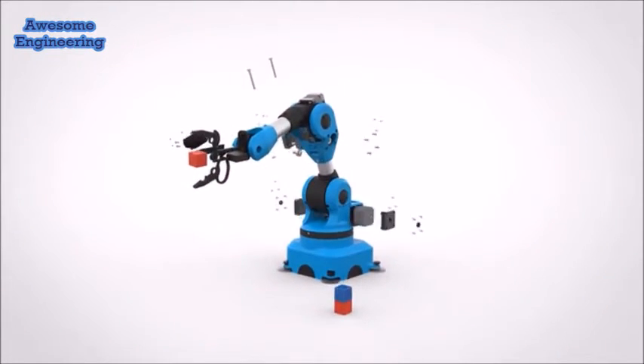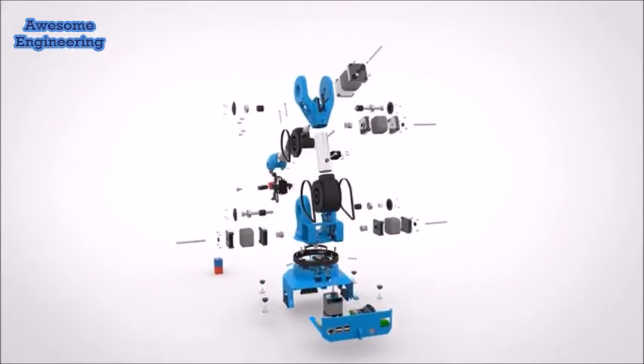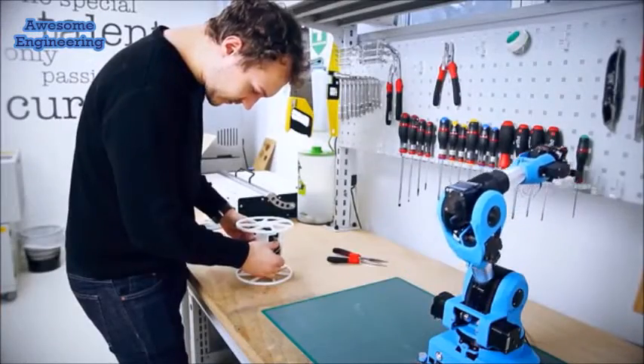Nereo One is a low-cost and user-friendly robot made out of 3D printing and open-source technologies. It was created so everyone can use it.